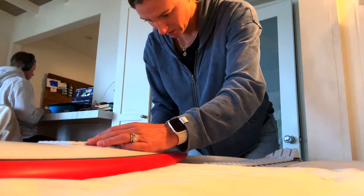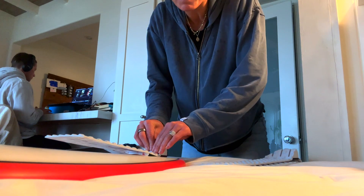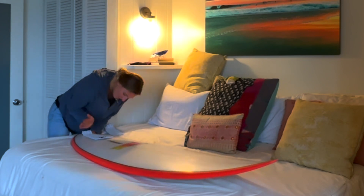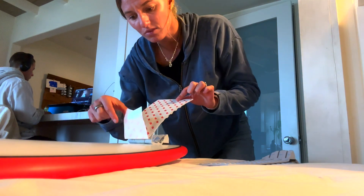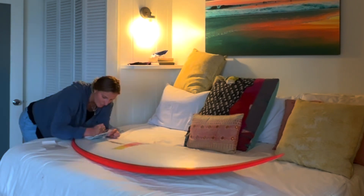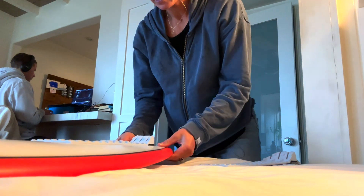Line it up with the stringer, tap down the very back part where it's peeled, then slowly put pressure down into the kicker part. Use the palm of your hand and press down — start from the back and slowly work forward to avoid air bubbles. Now we've got that first part down. Peel the remaining backing all the way off and slowly work it down in little increments — we don't just want to place it all at once. Slowly working it down all the way — nice and solid.